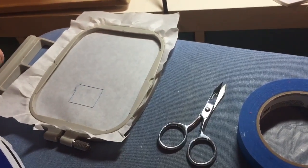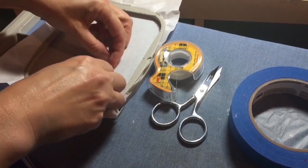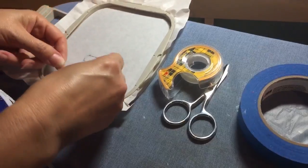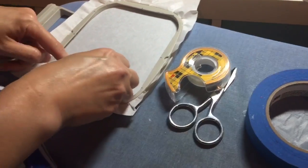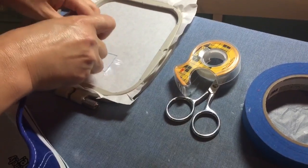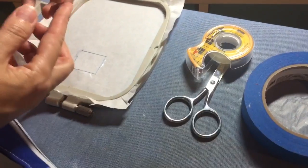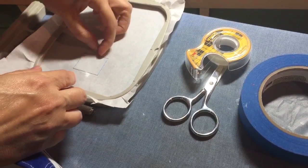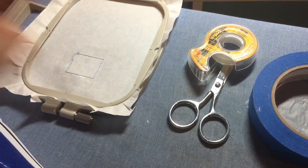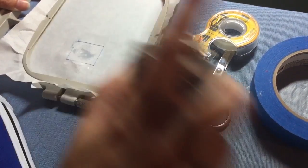I've got the basting stitch in the hoop and what I'm going to do next is take some double stick tape and go all the way around the edges of where it's basted — just the very edge — because this is what's going to help hold down the tongue while we're stitching. I'll go all four sides just at the very edge. Then I'm going to take a little bit of the 505 spray — I don't like to use very much — just one little shot in the center, just to hold it in place.